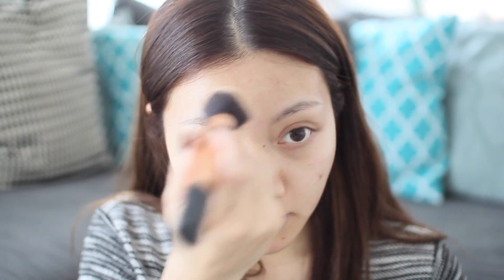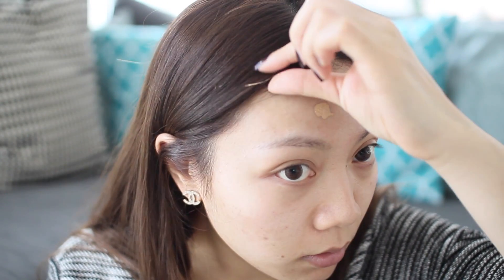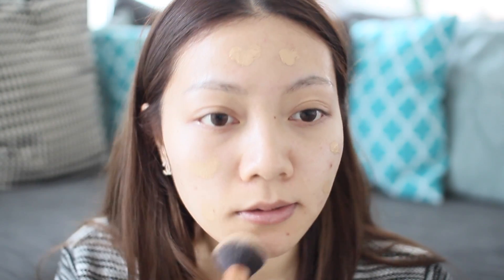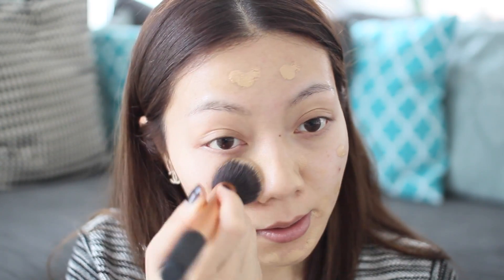Next comes the foundation and I'm using the Mac Studio Fix Fluid, just going to be using one pump, and I am the shade NC25. I'm just going to dot that around my face like so and then just blend it in.